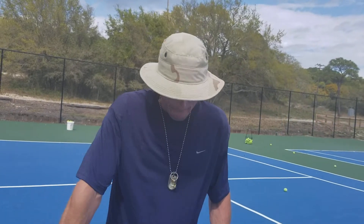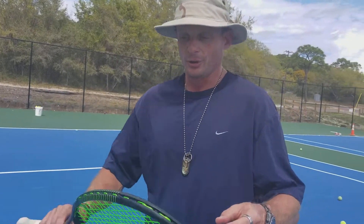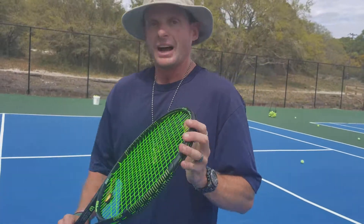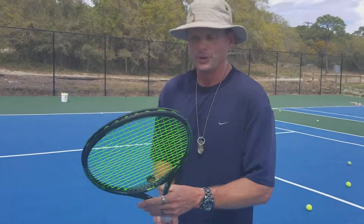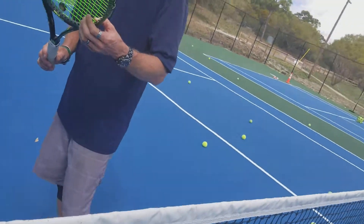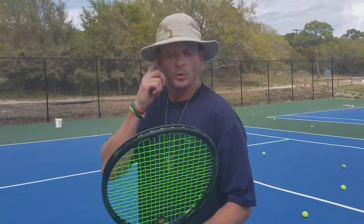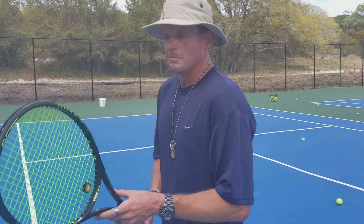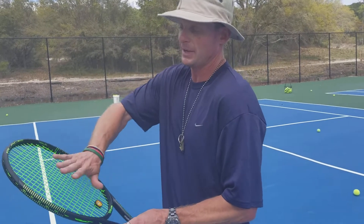I hit a one-hander — wow — a lot of control, a lot of feel. All in all, I'm going to give it a couple more days because you get the new racket syndrome: you hit the new racket, you finally figure it out, and it feels so great, and then you realize it may not be as good as you thought. But my third part of this: it's much better with a full bed of polyester.